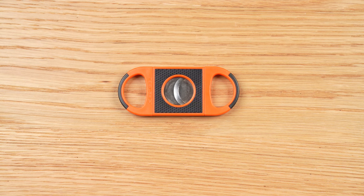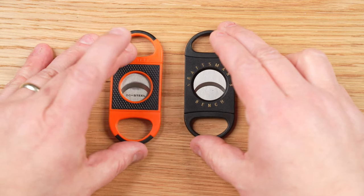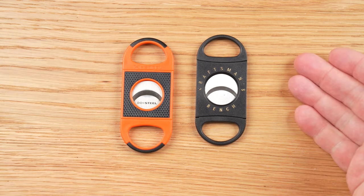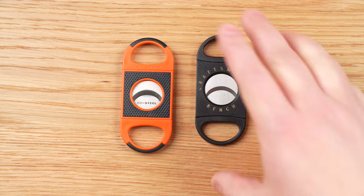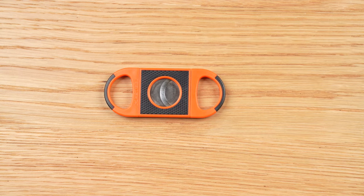After all that, can I recommend the Jetline H Steel? Unfortunately the answer is no. The H Steel is a very good cutter and does exactly what it's supposed to do well, but that doesn't really matter in a world where the Craftsman's Bench from JC Newman does the exact same thing but costs a fifth of the price. You can have one H Steel at $25, or five Craftsman's Bench cutters, or three Craftsman's Bench cutters and a $10 bill for a latte. The hardened blades didn't make much of a difference in actually cutting cigars. As long as JC Newman continues to sell the Craftsman's Bench for $5, the math is just never going to work out for the Jetline H Steel. For more news and reviews of cigars and accessories, go to halfwheel.com.